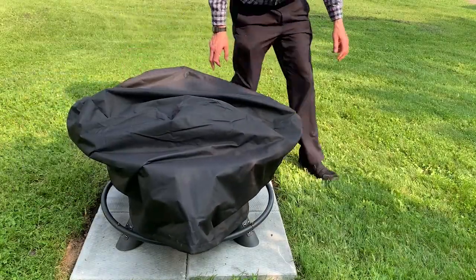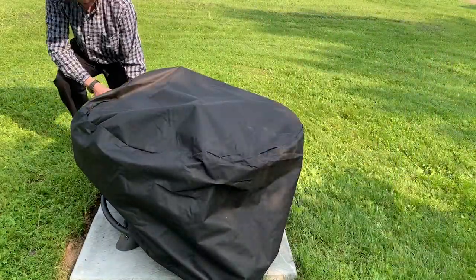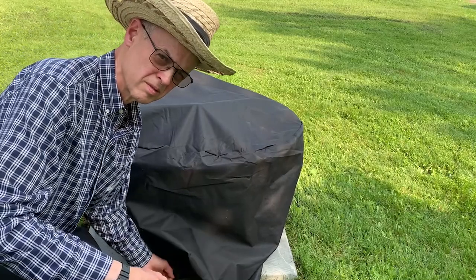I think I'm going to like this fire pit. I hope you liked the video — if so, a thumbs up would be great. Also don't forget to subscribe and check out my gardening videos. See you in the next one.